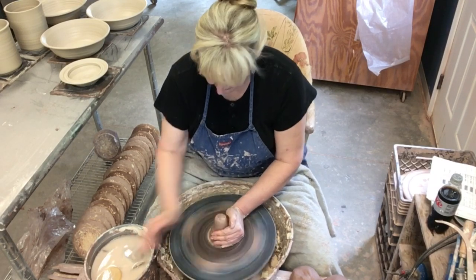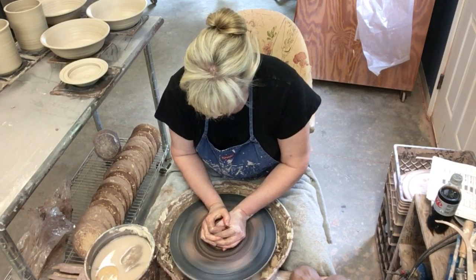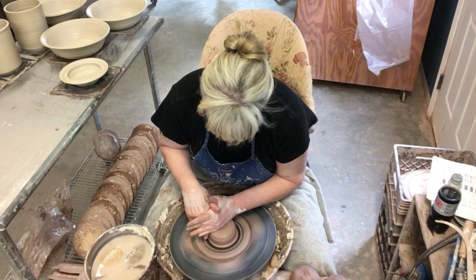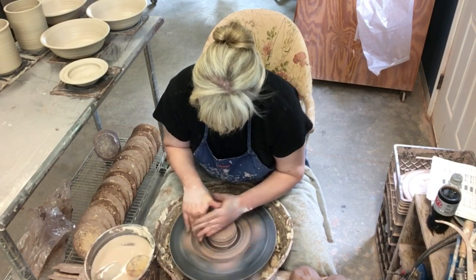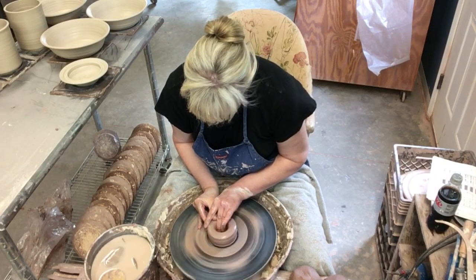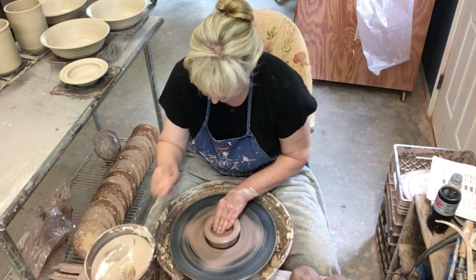I'm centering the clay — I'm going to cone it up and back down, and that is pretty much centered. I'm using High Water's Brownstone clay. All right, it's nice and centered. The next thing I'm going to do is go down in the middle, and I'm actually going to leave the bottom a little thicker than I do on most pots, because I'm throwing this lid upside down and then I'm going to trim it off to make a nice little dome.